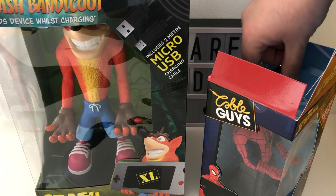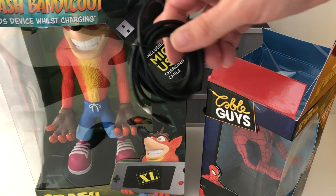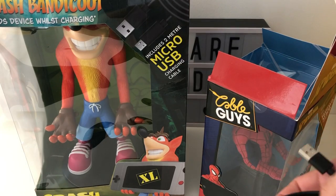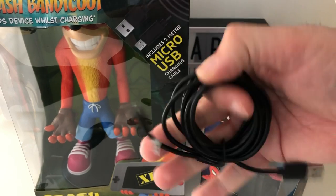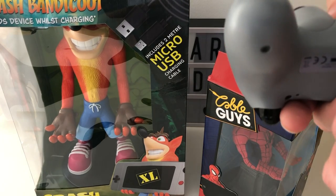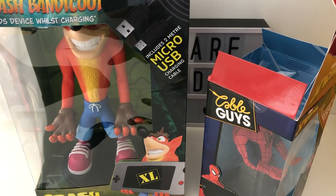These two are both Wave 1. The new ones have got the Avengers: Endgame ones and some more gaming characters. There's an awesome giant XL Spyro, which is great alongside the Crash Bandicoot, especially given that both have got remastered games out. There's a cable — a two-meter micro USB cable — so it's fine if you're running controllers.